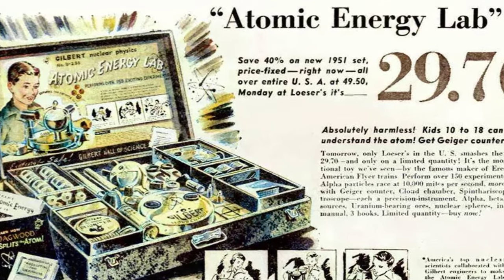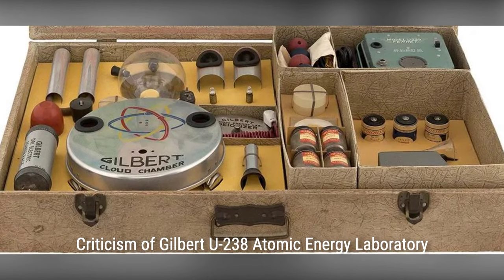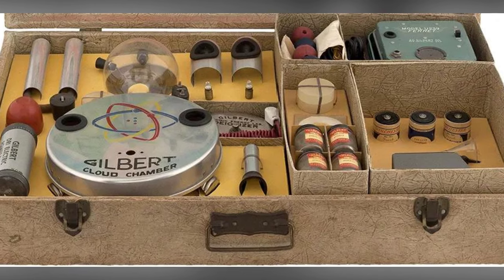The Gilbert catalog copy included the reassurance that all radioactive materials included with the Atomic Energy Lab have been certified as completely safe by Oak Ridge Laboratories, part of the Atomic Energy Commission.